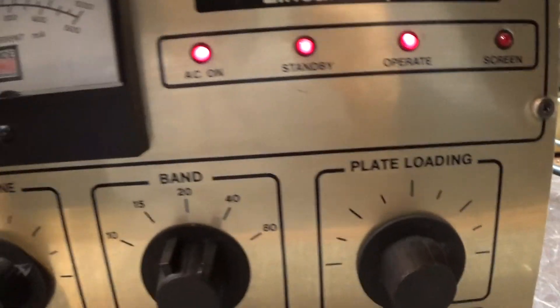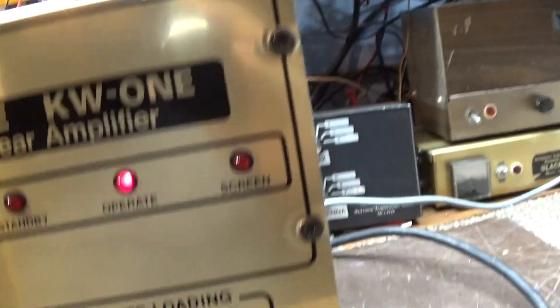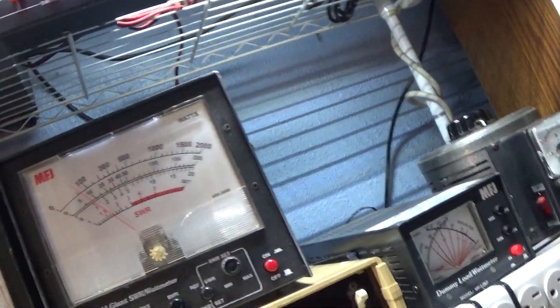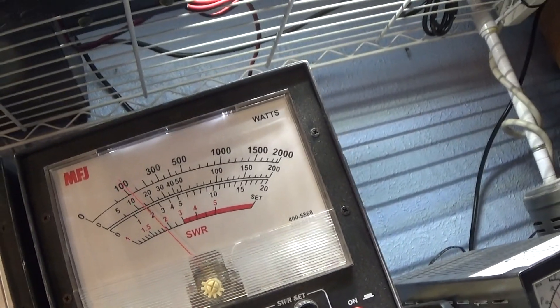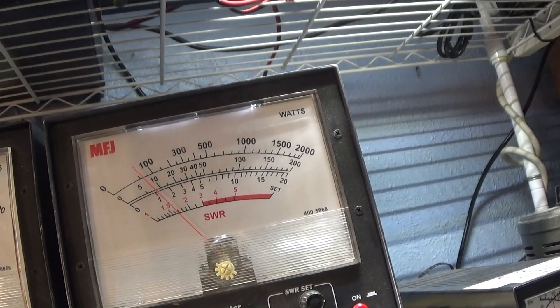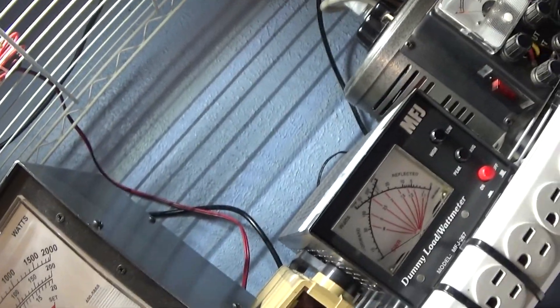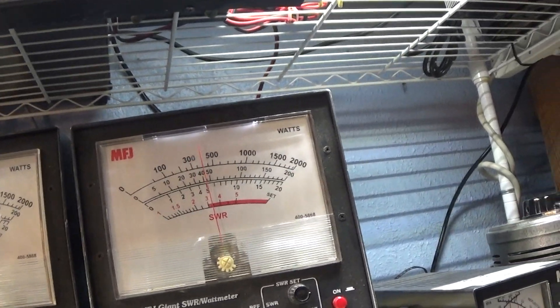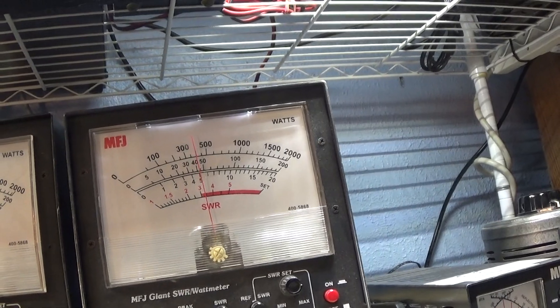Turning on the amplifier on the low side and keying it down — that's the plate current meter. Switching to the power output meter: on the low side with the dial dialed all the way down, we're keying about 75 watts on the 2000-watt scale. Audio talking is about 175 watts in that area, and whistling up to about 300 watts average.